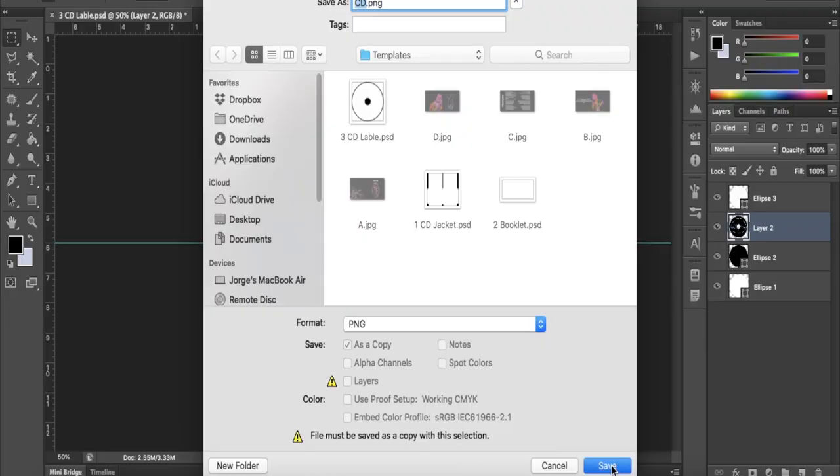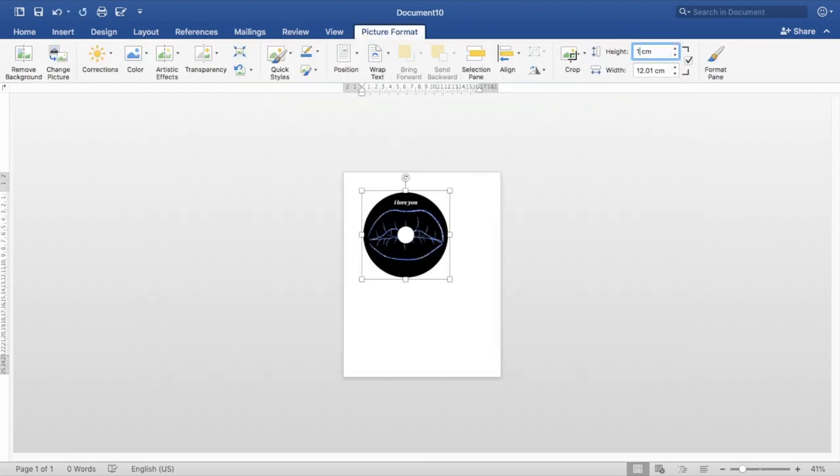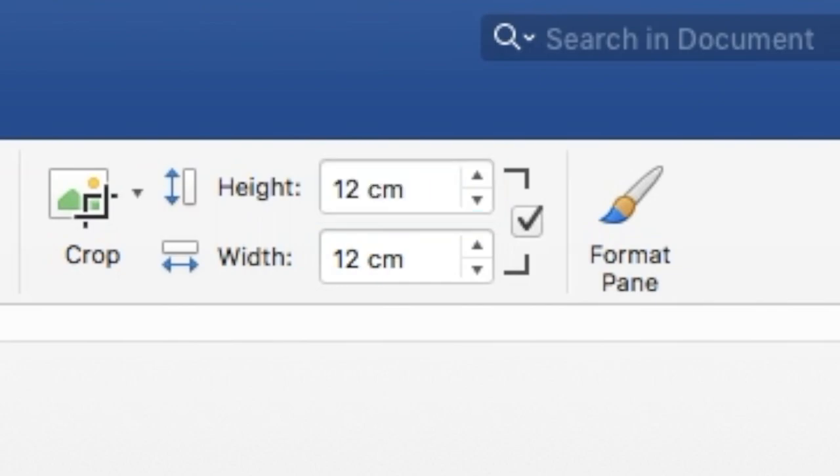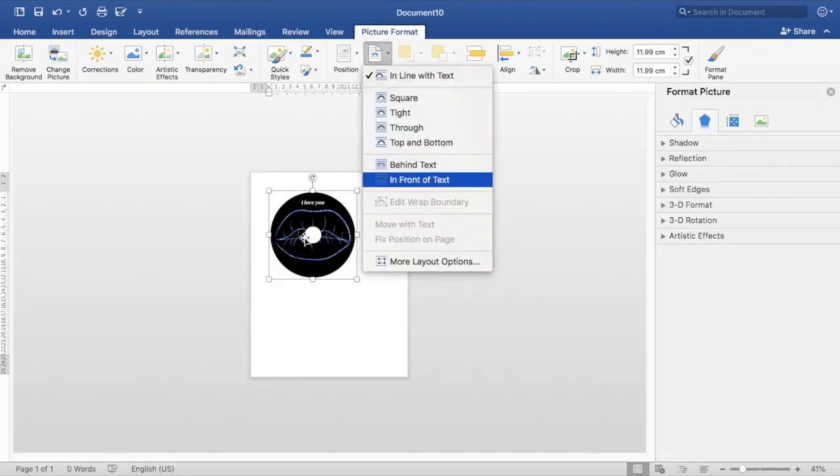Once you have exported the file, open Microsoft Word and import the image. After that, size the image to 12 cm height and 12 cm width. Double-click the image, click on Wrap Text, and select In Front of Text. Once you have this set up, you'll print it out.